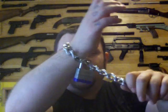Chain and padlock — probably the best improvised handcuffs you can get. I hope you enjoyed the video; it was a nice little short one. See you later.